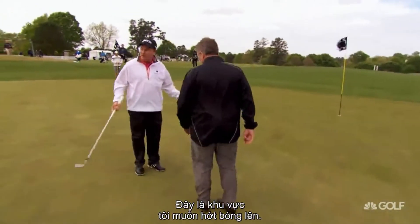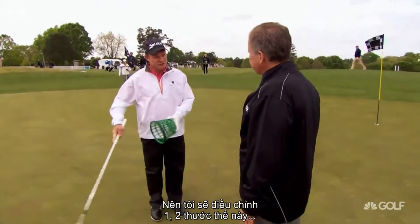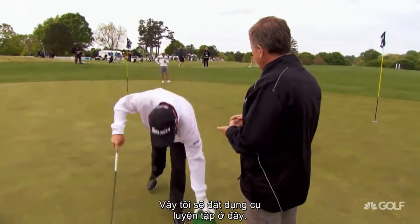So this is probably the area where I'd like to land the chip. You do have to take into account this is a little downhill, so I'm going to have to adjust a yard or two in the other direction. If it's uphill, you'd adjust the other way. But basically, this is the area I'll try to land this shot, so I'll put my little practice tool here.